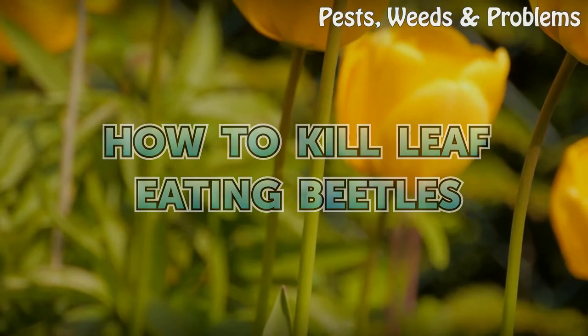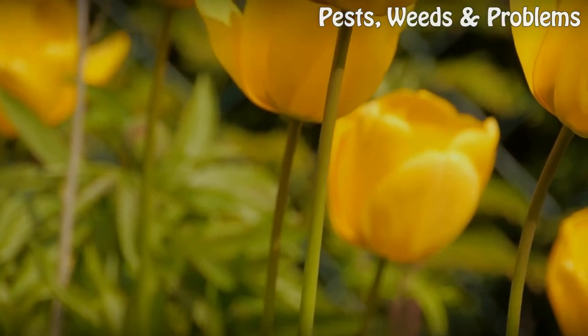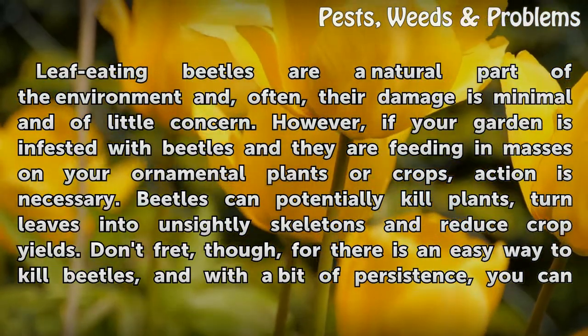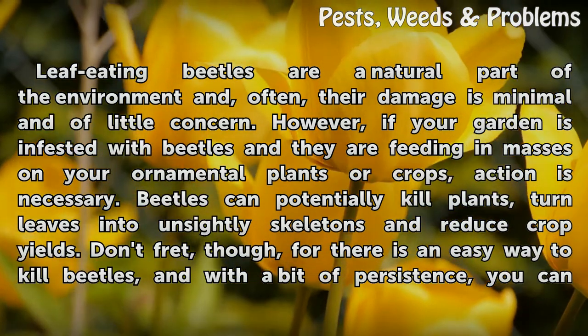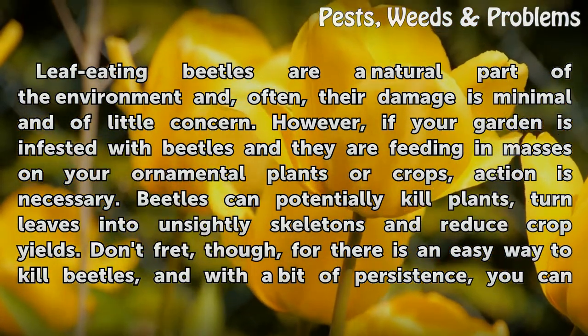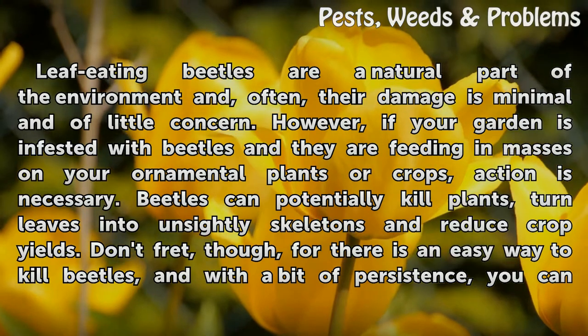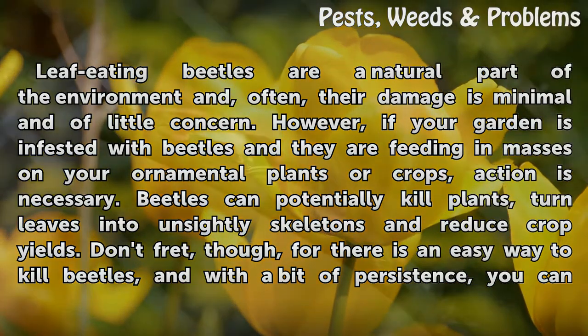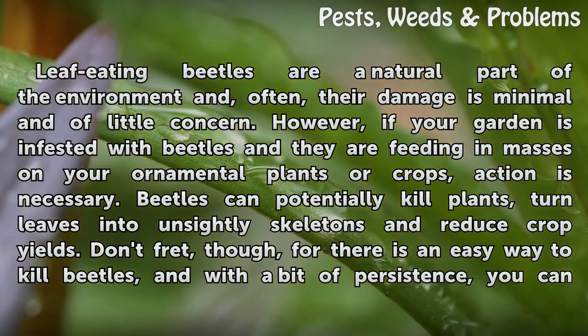How to Kill Leaf-Eating Beetles. Leaf-eating beetles are a natural part of the environment and, often, their damage is minimal and of little concern. However, if your garden is infested with beetles and they are feeding in masses on your ornamental plants or crops, action is necessary.